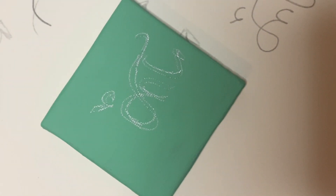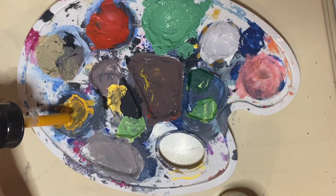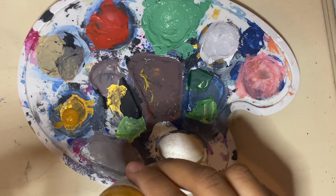This is how it looks, and I will fill that in with this Liquitex gold acrylic ink — just look at that beautiful color.